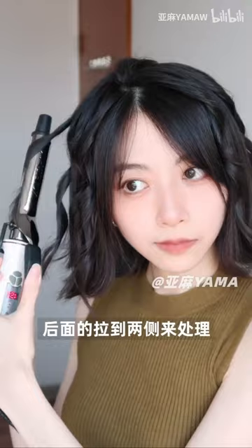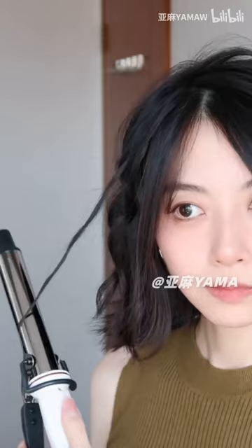Pull the back to the sides to handle, then take another small amount of hair. Side bangs are rolled back and slanted across. Loosen the hair after it cools, and lastly put on a setting spray for a very voluminous hair curl.